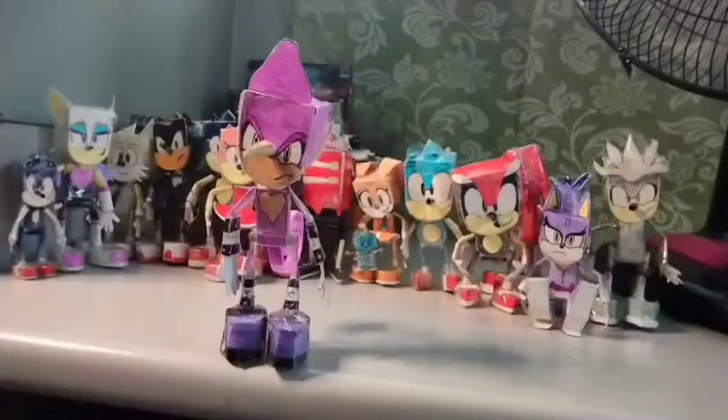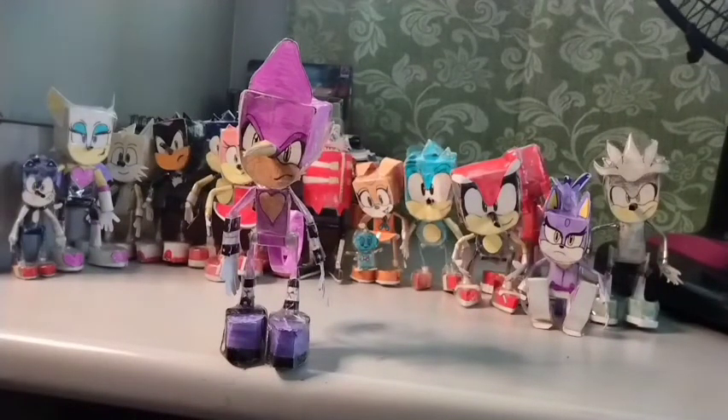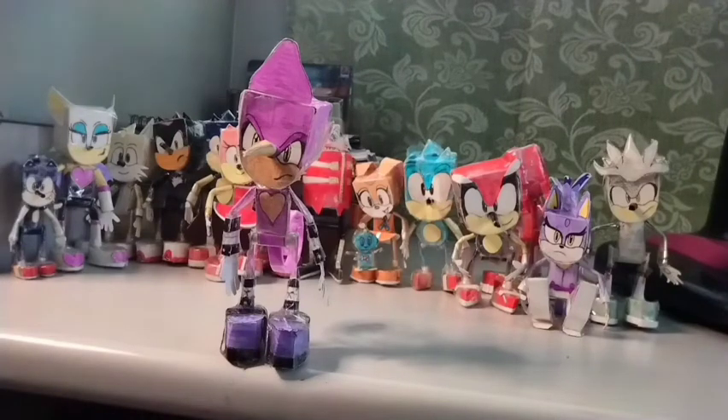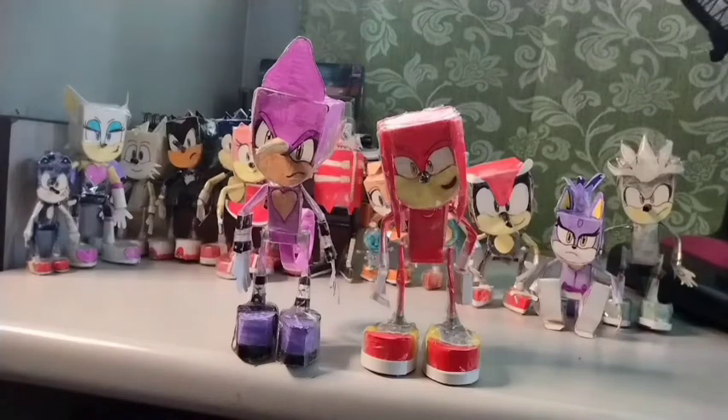Hey guys, welcome back again to my channel. Just like what I said, I will show you my homemade Espio the Chameleon figure. Espio is 4 or 5 inches tall — he is as tall as Knuckles but a little bit taller for some reason.